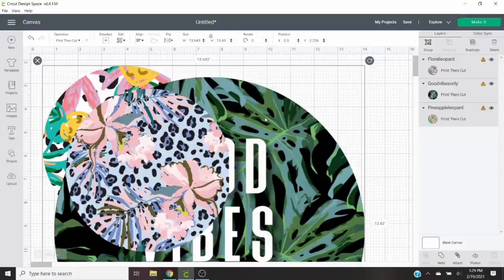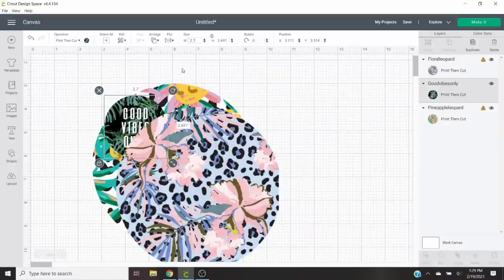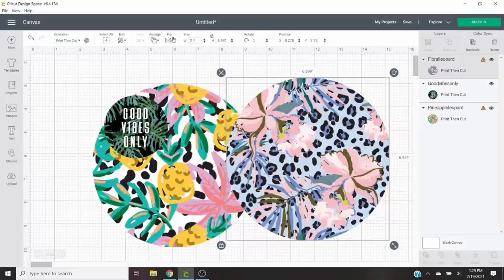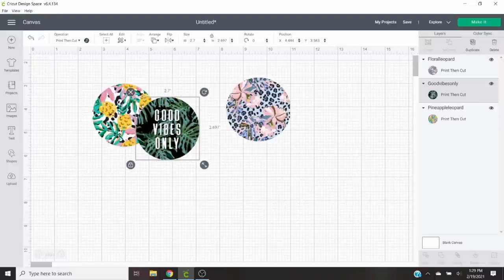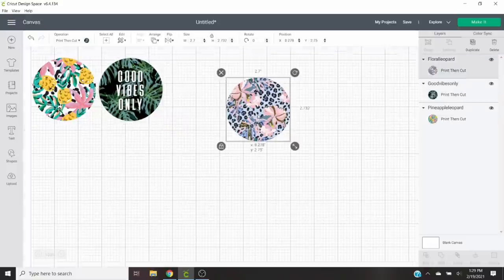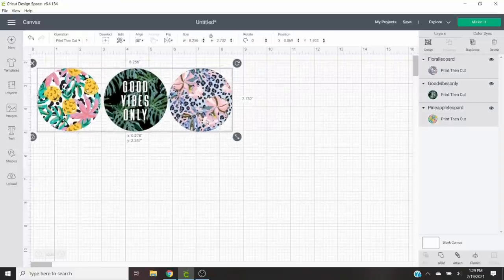When you get these files into Cricut Design Space, they're going to be way big. You're just going to select them one by one and resize them to 2.7 by 2.7 inches. If you want more of your car freshie to show around your cardstock round, you would size them even smaller. Once we've got these sized the way we want, I'm going to send them to my printer to start the print and cut process. For this project we're using regular lightweight cardstock with 8.5 by 11 inch standard letter size sheets.